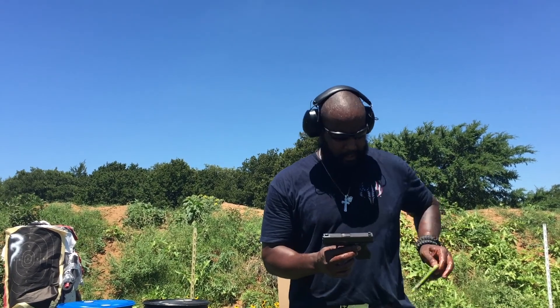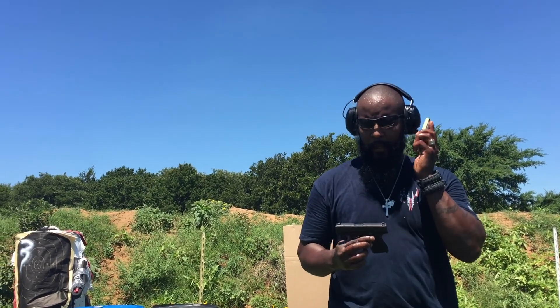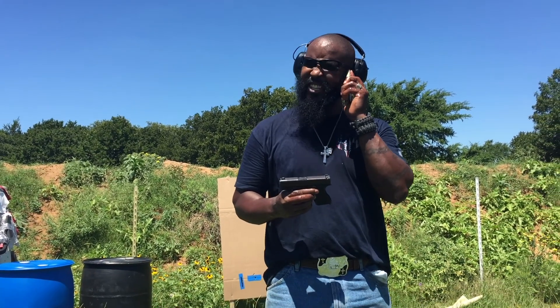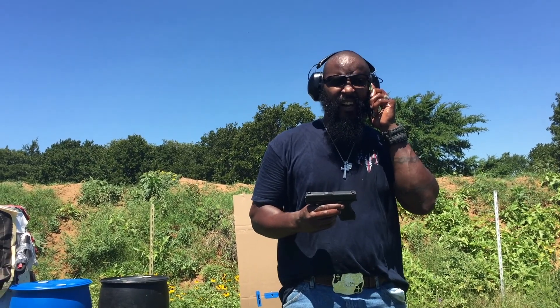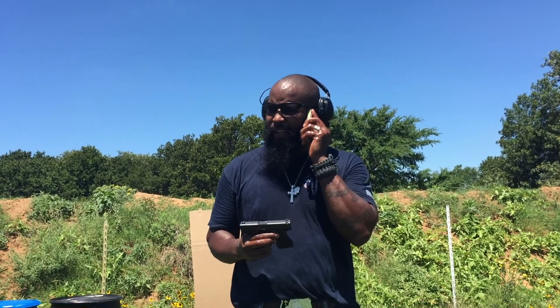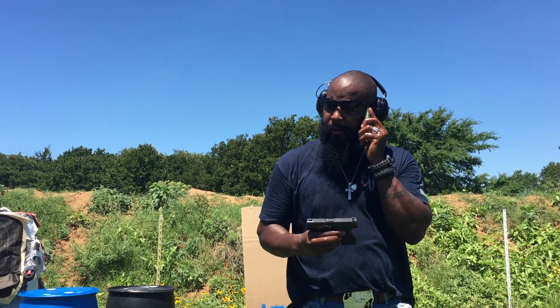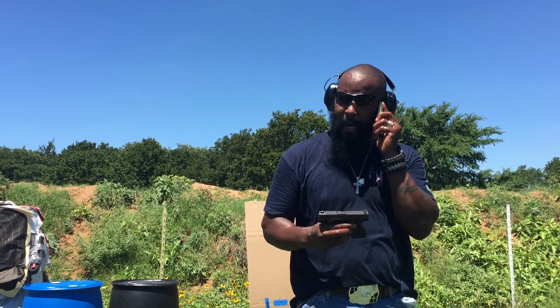I like this Glock so much — hold on, I'm gonna call my wife. Hey baby, I think you deserve a new wedding ring — I'm gonna upgrade your ring. Yeah, I'll look at some on the way home. Hey, I'm gonna grab a Glock too, you mind? Love you, bye. So hey, I'm gonna get me a Glock.